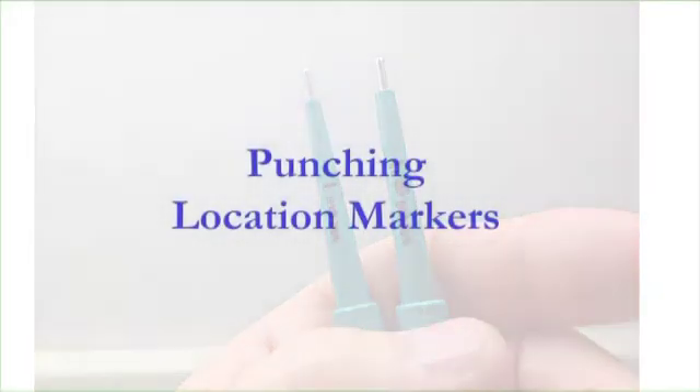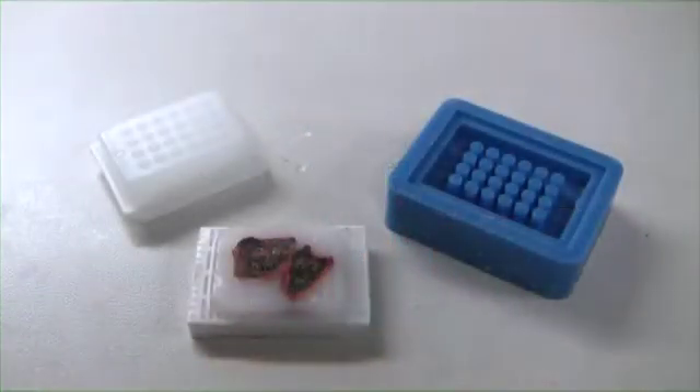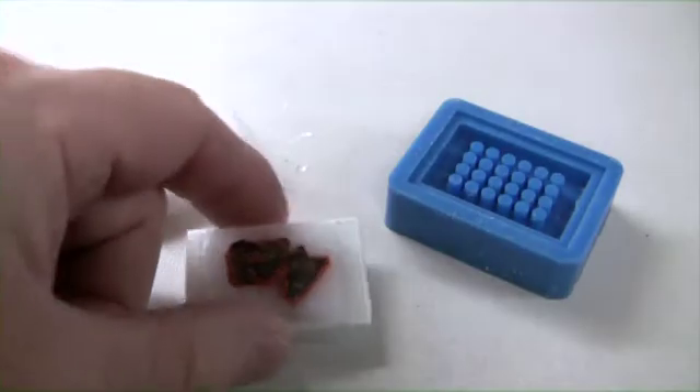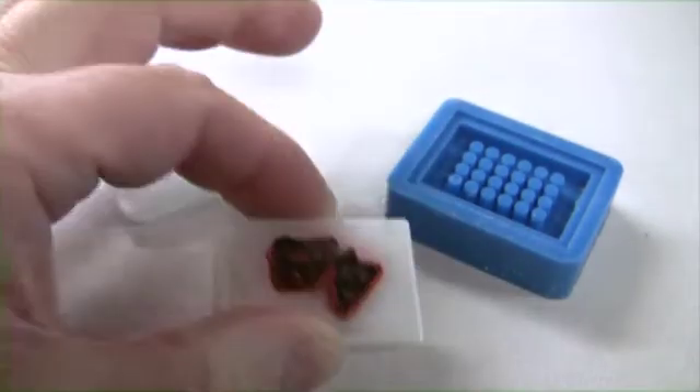Always punch the location marker first before you add any tissue to your tissue microarray, just in case you crack the block. This is dyed lung tissue — any tissue will work for this purpose. We are using the 1 millimeter and the 1.5 millimeter needle for the location marker.